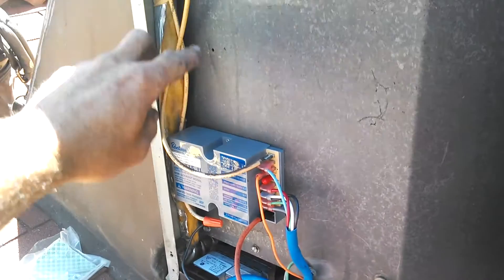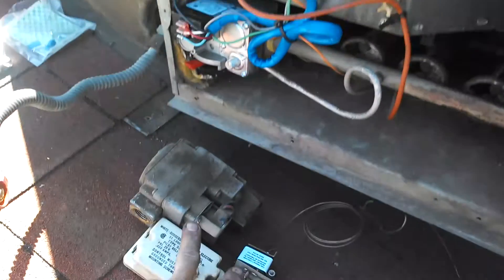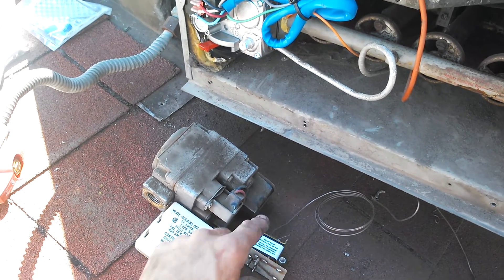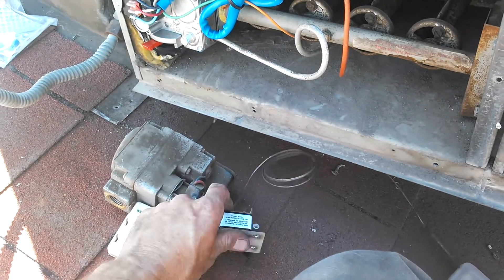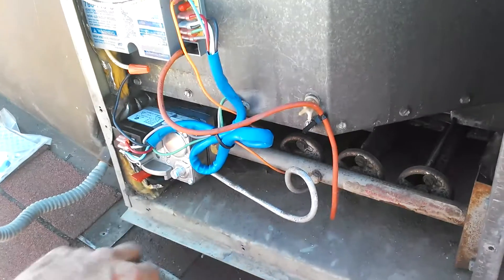These two wires from the original system were plugging right into the gas valve system. And then depending on what the flame sensor and the igniter were doing would determine whether or not to bring on the gas completely.